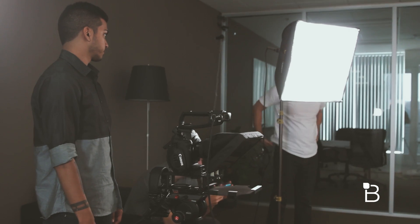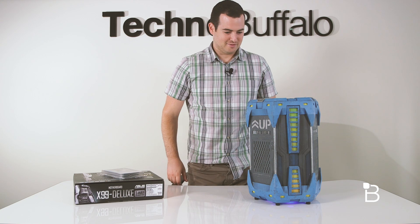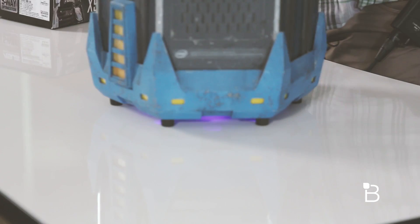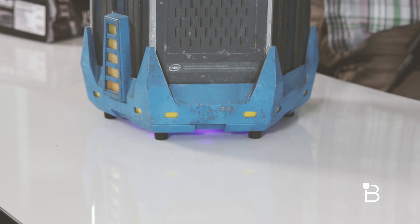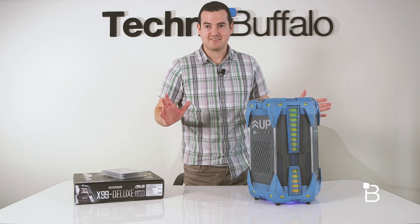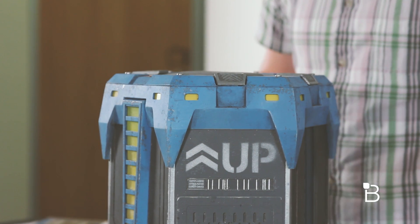I'm gonna stand up — there's a reset button on the back. Oh, it's doing something. It just beeped. There are definitely lights glowing on the bottom of it. I don't know if I'm supposed to turn it. It's definitely making noise. I'm gonna leave it a second and see if something happens. It's getting louder now — it sounds like it's ticking.